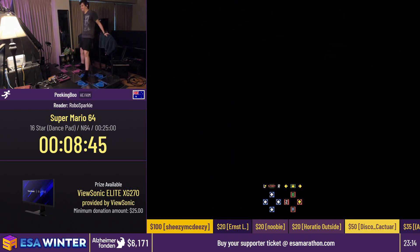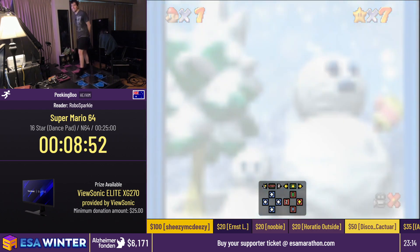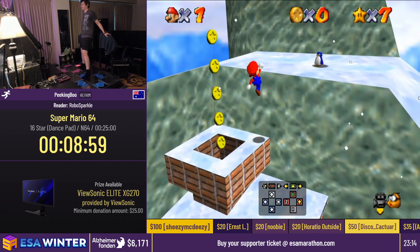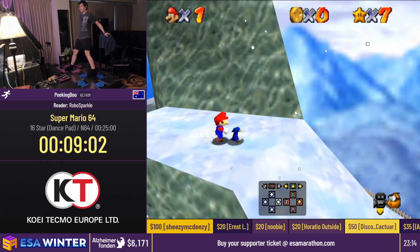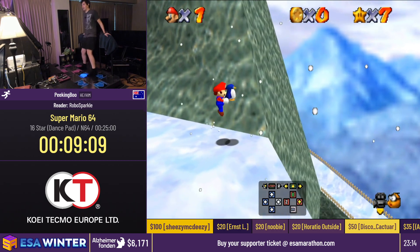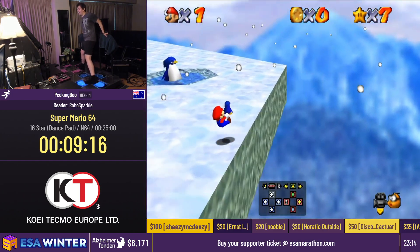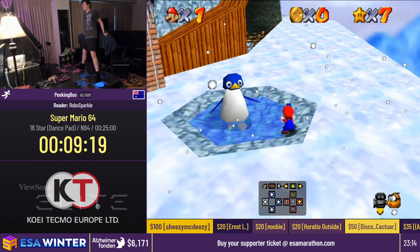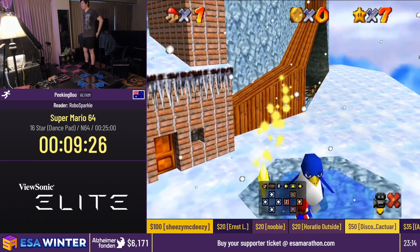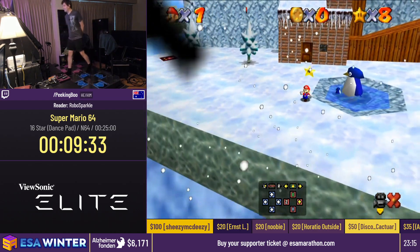Don't worry, this is fine. My estimate for this is 25 minutes, right? I'm glad I gave myself that leeway. So — the penguin. What we want to do is line ourselves up with this corner and just jump to the right. As soon as you start sliding, go neutral, then hold up-right. Tap right just a tiny bit so that you clear the wall, and boom — nothing bad ever happens. No panic baskets here, just baskets. And that is star number eight.